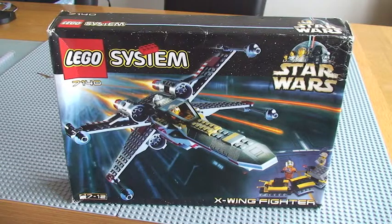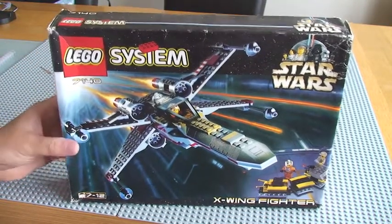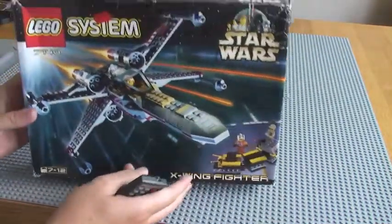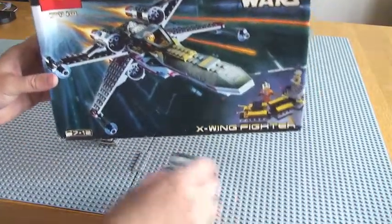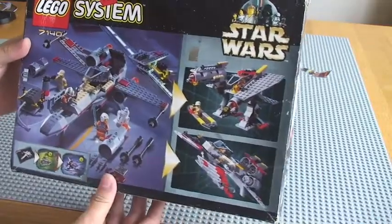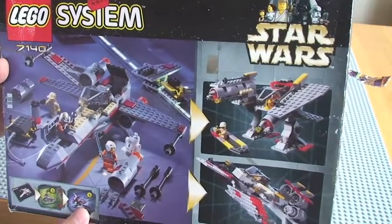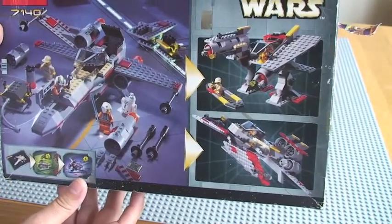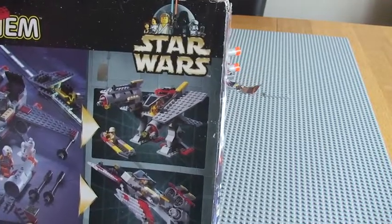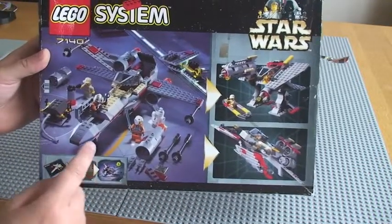So, review of this set. This is the first Lego Star Wars set made in 1999, so it's a retro set. You can see I've got the box, the actual box for the set. On the rear of the box, you can see some of the features, and you can actually make different models out of some of the parts on this set, which it explains to you there.